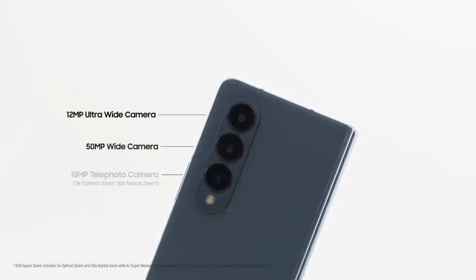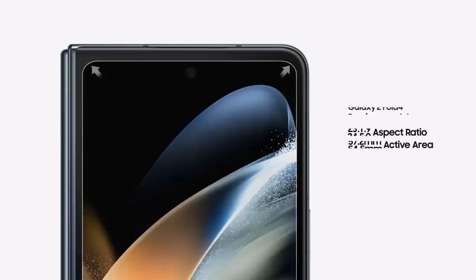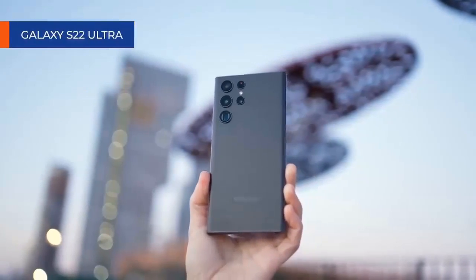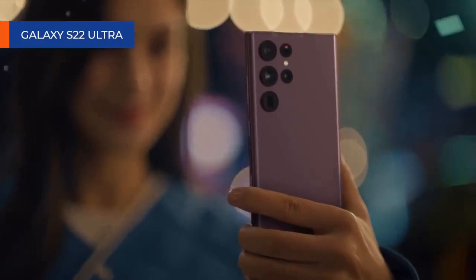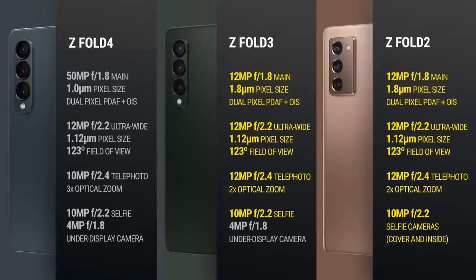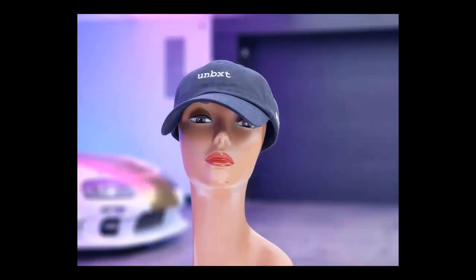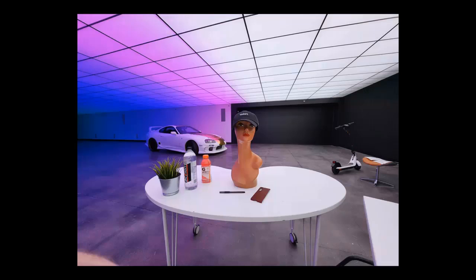The Z Fold 4 scores a new camera setup that's essentially similar to the one found on the Galaxy S22 and Galaxy S22 Plus. This means a 50MP main wide-angle camera, a 10MP telephoto camera with 3x optical zoom, and a 12MP ultrawide snapper. As a result, image quality should be similar if not better than the Galaxy S22 series. Samsung could have achieved that by fully utilizing the power of the latest Qualcomm chipset that powers the Z Fold 4, so here's to hoping that image quality has scored some nifty improvements despite using the same hardware from earlier this year.